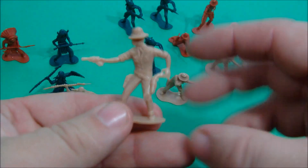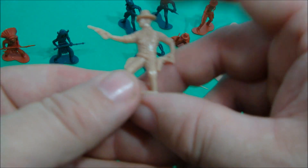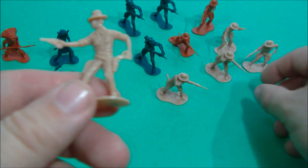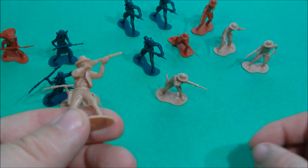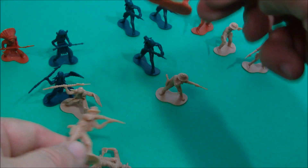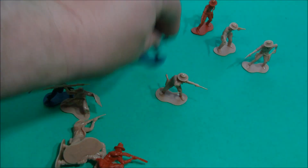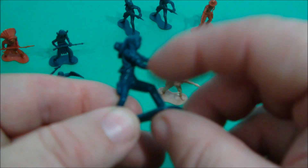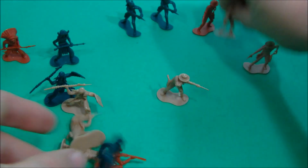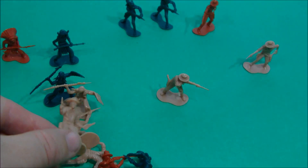Then you've got the Cowboys — this one's got a pistol drawn, a little cowboy hat on, and a little handkerchief around his neck, and he's grabbing for the other pistol. This guy's got a rifle and another little pistol back there, sighting right down. This guy's doing the same thing but kneeling. And then you've got the little fast shooter where he has to cock it every time he pulls the trigger. And then this guy's got two guns out. They're just a lot of fun.